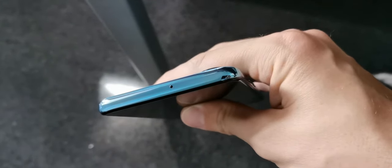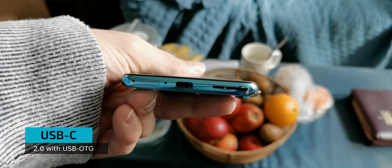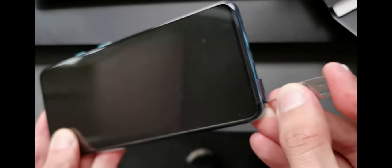On the top there is a microphone, nothing else. The bottom features the mono speaker, USB Type-C 2.0 with USB OTG support. Next to it is a microphone and a SIM slot which allows you to put in two nano SIMs. There is no storage expansion via microSD card.